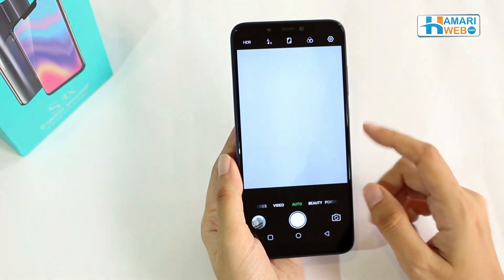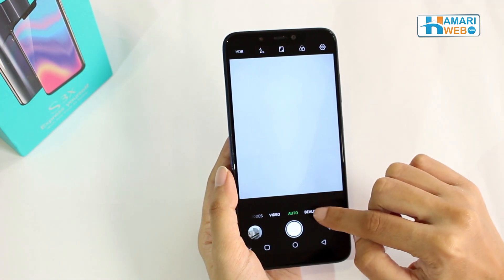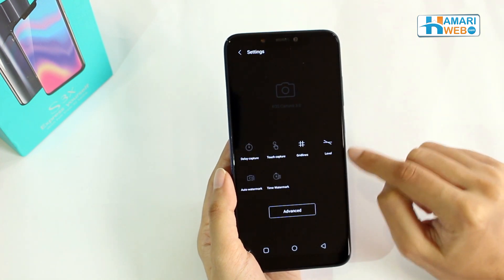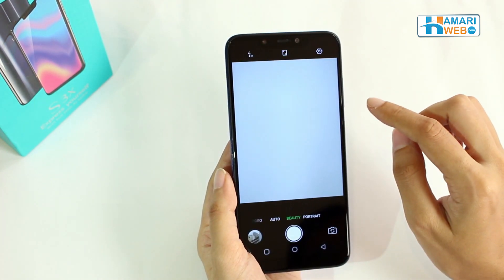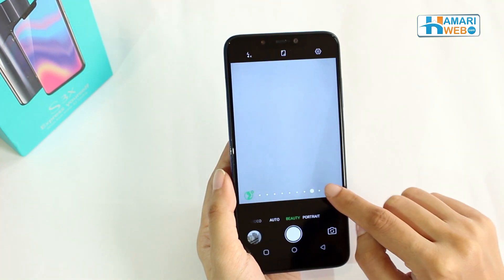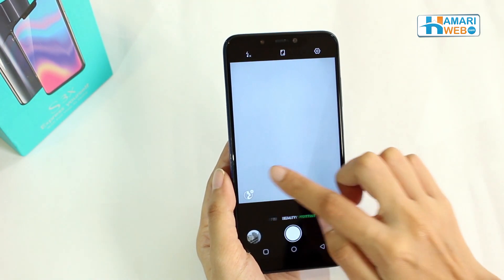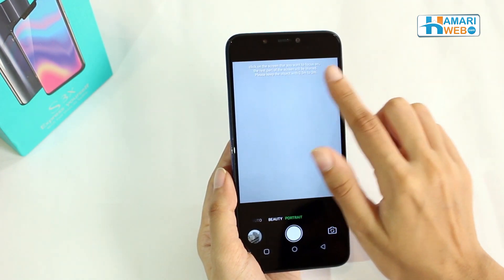Finally, let's check out the camera. The camera has multiple modes. There is a beauty option where users can use the artificial intelligence option and multiple other options from the settings and advance. And finally, there is the user's favorite mode called portrait mode.